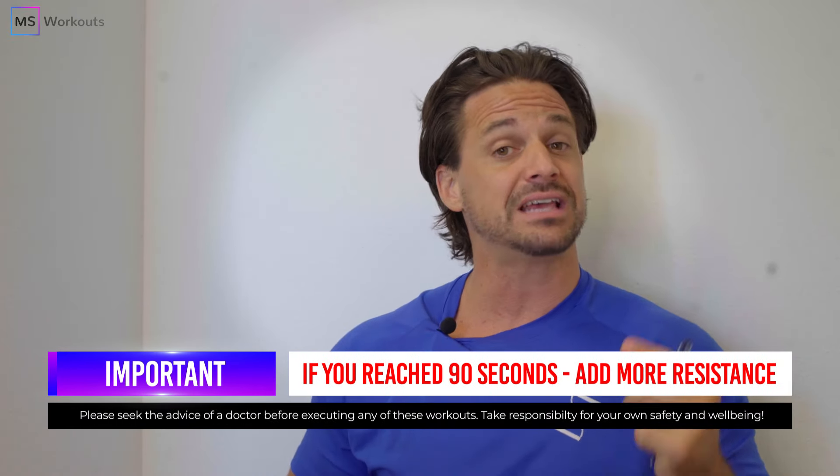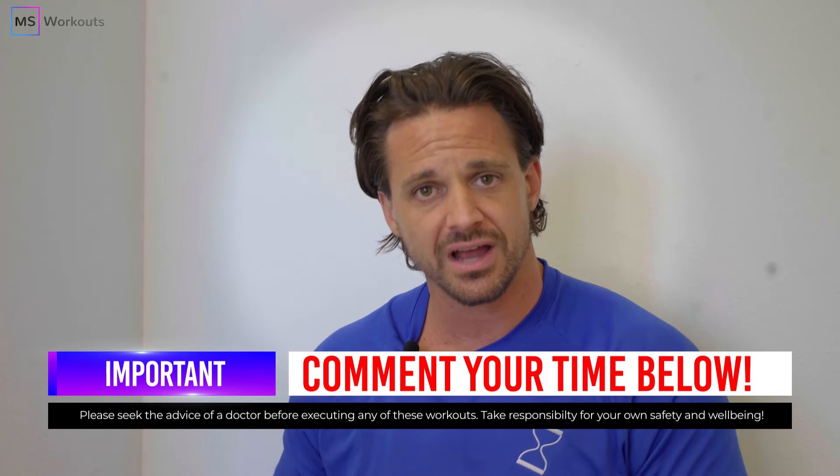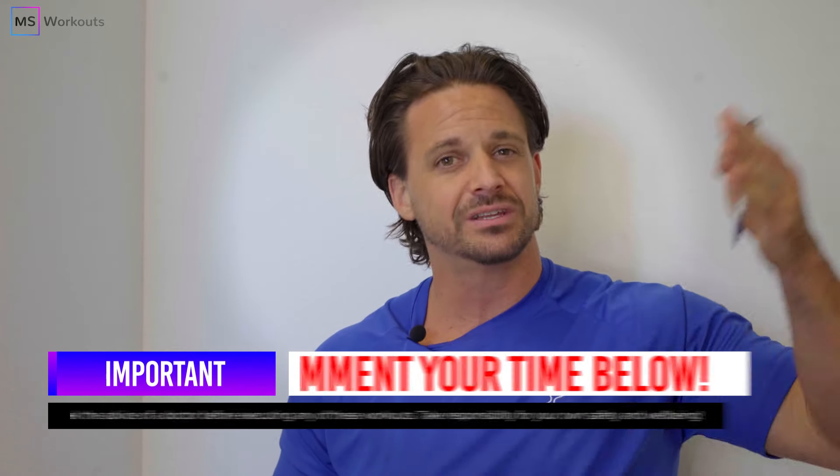If you completed the exercise, leave a comment in the comment box below because now we need to talk about how to challenge the anterior tibialis and progressively overload the body — because the goal isn't to complete it. The goal is to reach muscle failure every time, be measured, and then progressively increase the difficulty as you gain results.